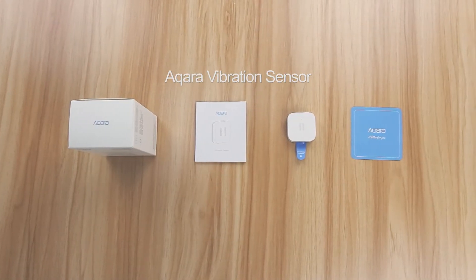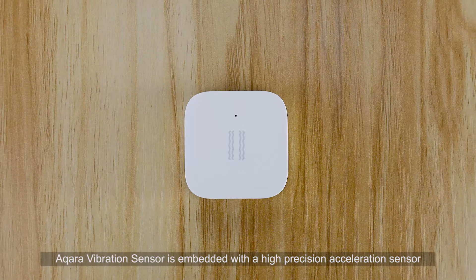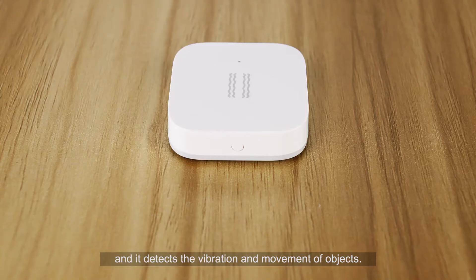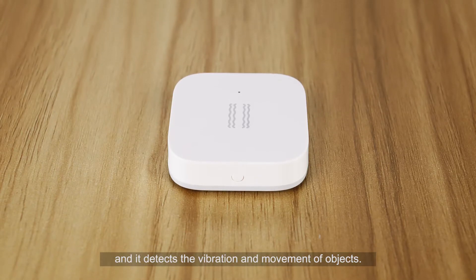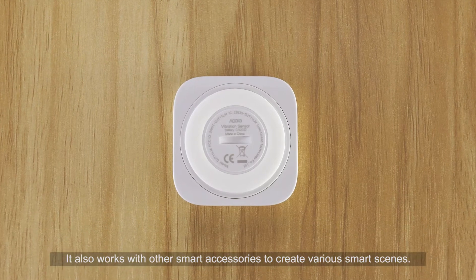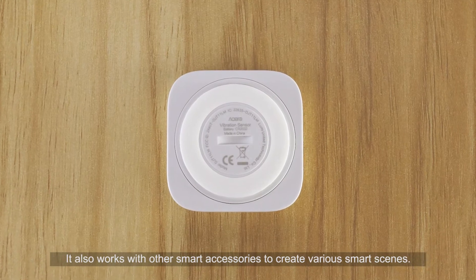The Aqara Vibration Sensor is embedded with a high-precision acceleration sensor and detects the vibration and movement of objects. It communicates with the hub via Zigbee protocol and works with other smart accessories to create various smart scenes.